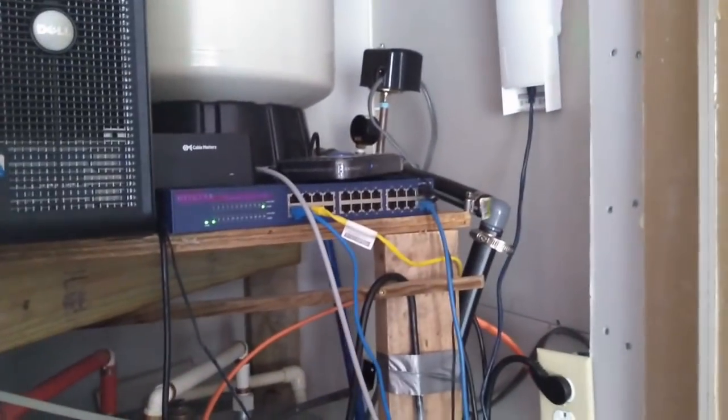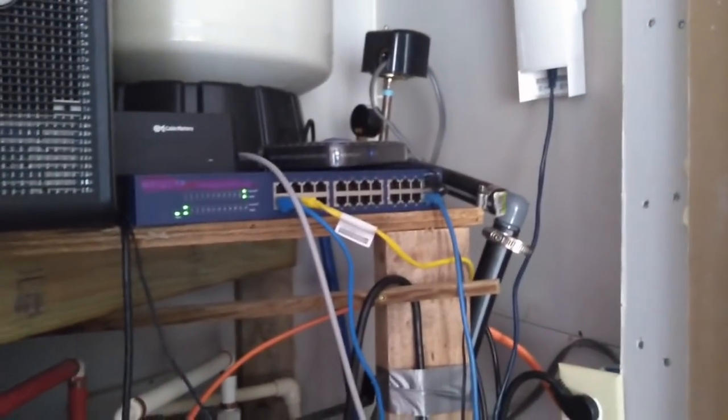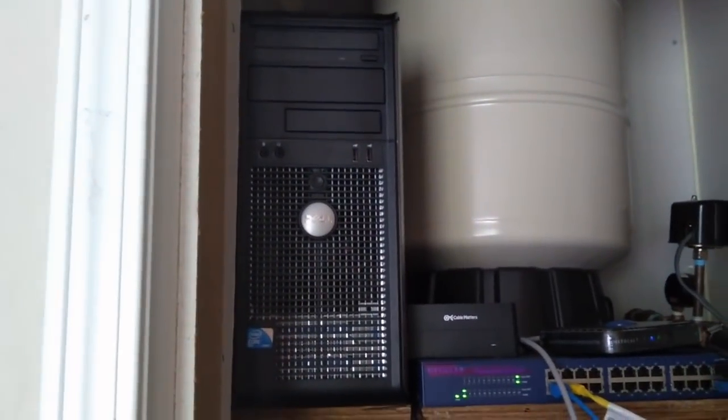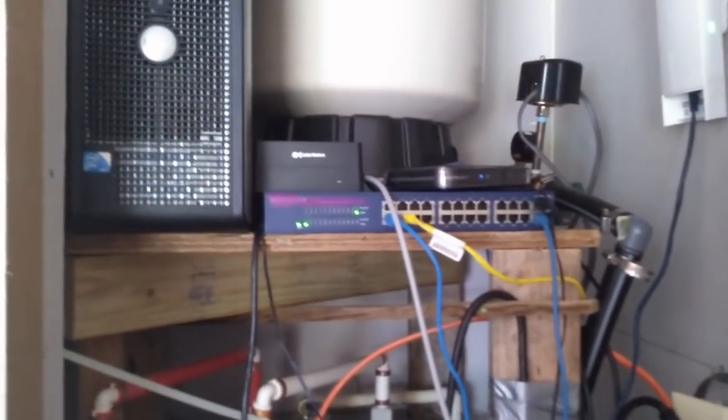We're going to make this look a lot nicer today. We're going to get rid of that bottleneck caused by this garbage 100 megabit switch I've had to use since my Safestream router died. We're going to put a new switch up, and we're not going to replace the router. I'm going to take another one of these Dell computers I have lying around, put ClearOS in it, and run that. So stay tuned.